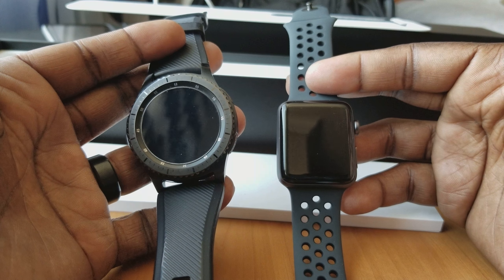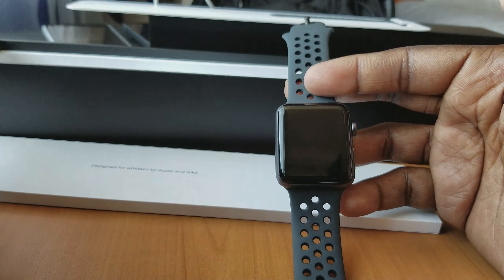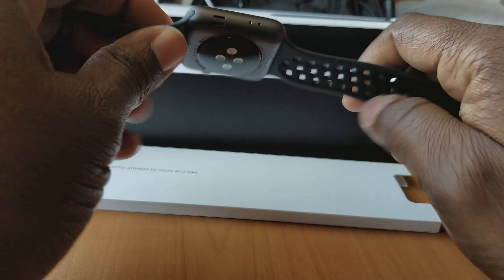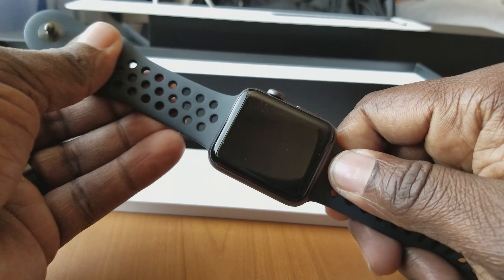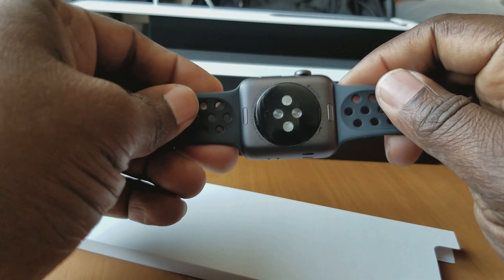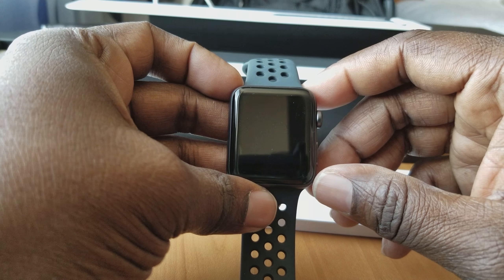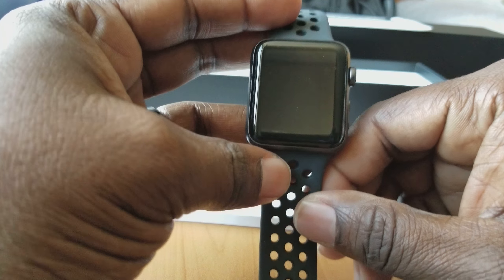That's what you get with these. This is the Nike Apple Watch Series 3, or Nike Plus as they say. This thing's beautiful — I cannot wait to get into it. I'll check out some of the bands you can swap in, but I'm going to get it paired up and get ready to test it out this weekend.